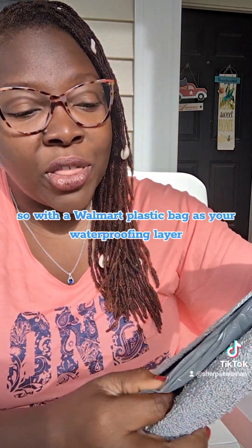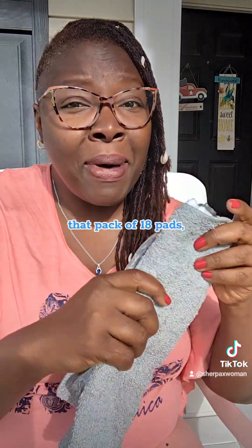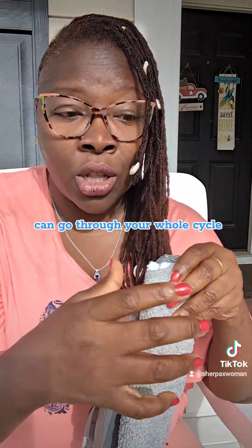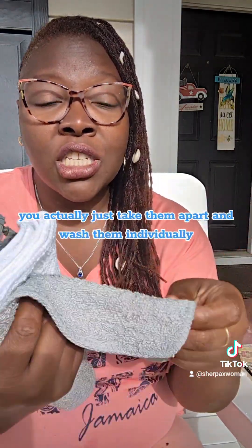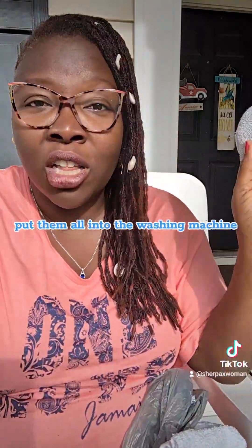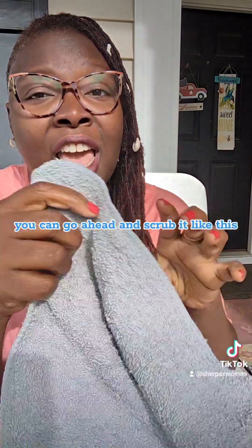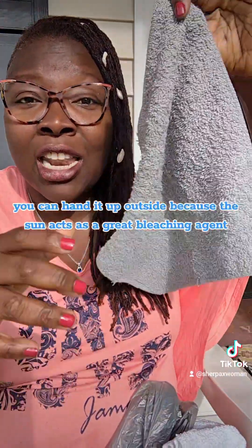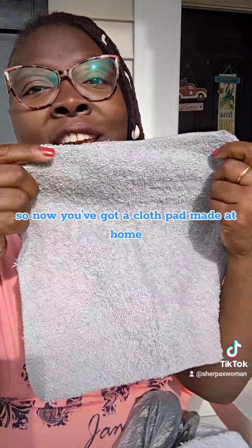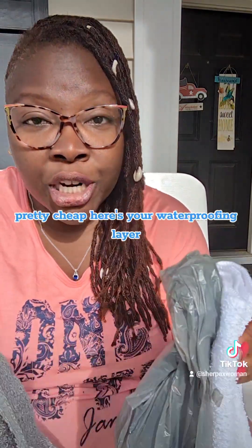That pack of 18 washcloths can get you through your whole cycle. When you're ready, you just take them apart and wash them individually. You can put them in the washing machine, or hand-scrub them to get them nice and clean. You can hang them outside because the sun acts as a great bleaching agent. So now you've got a cloth pad made at home, pretty cheap, with a free waterproofing layer from Walmart.